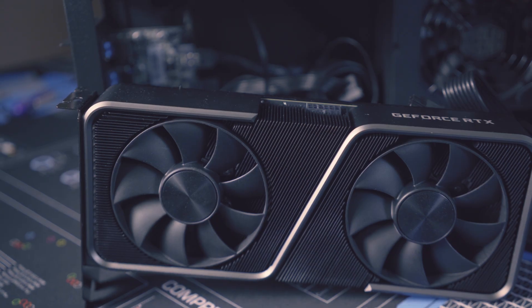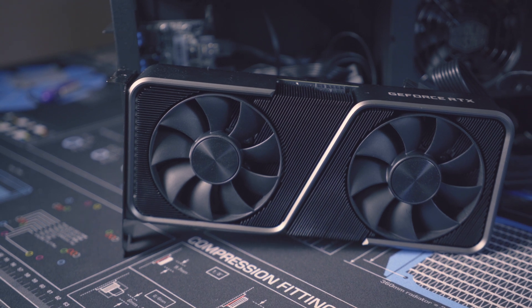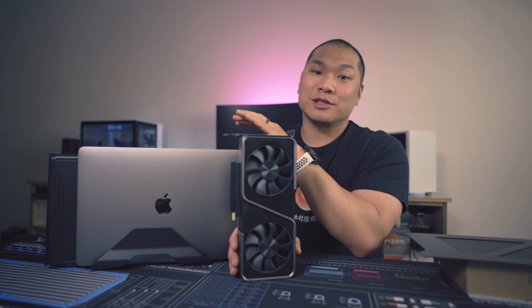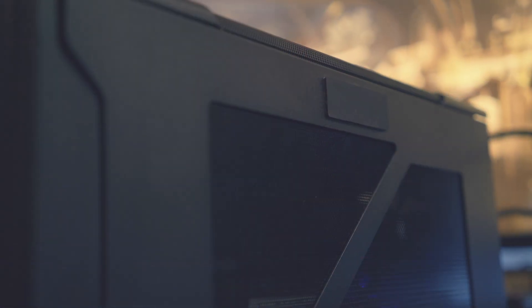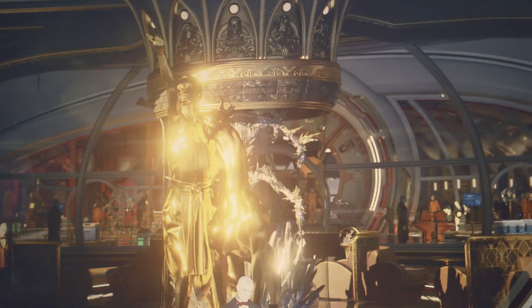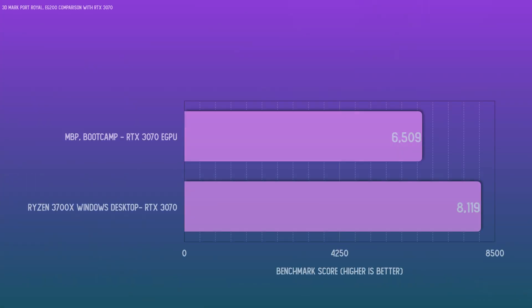In Windows 10 booted through Bootcamp, eGPUs are a bit of an iffy affair. AMD GPUs are theoretically usable, but in practice they're a humongous headache. I did manage to get this RTX 3070 running though, and with 3DMark Port Royal — a ray tracing GPU benchmark that is a little bit less processor or system memory limited — this really gives us a better idea of what performance losses can be expected with running a high-powered graphics card on a more basic portable like this MacBook Pro.